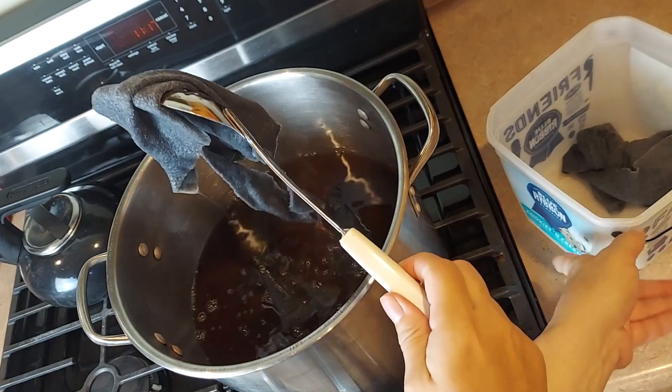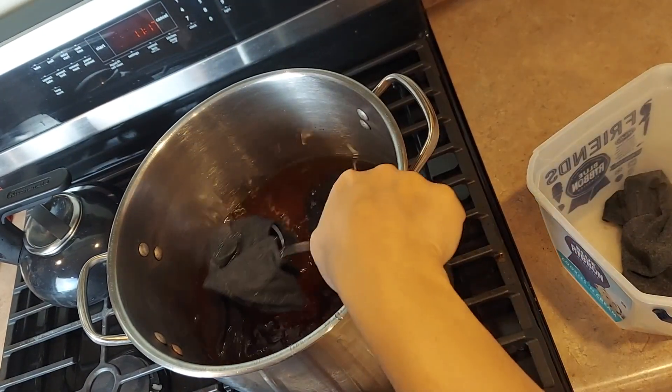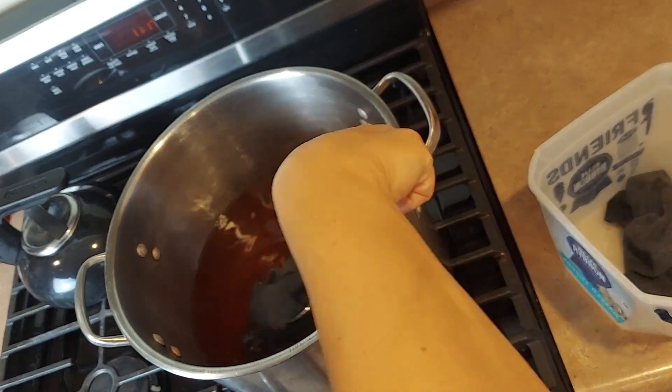Now if you wanted to completely remove the color, you could keep cooking. I just want to have a marbled look that would be nice for rug hooking, so I'll keep it as is.